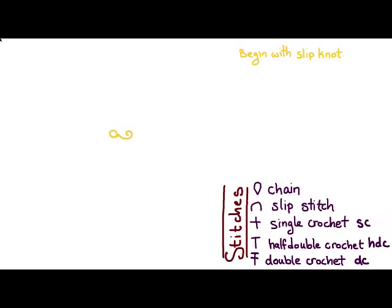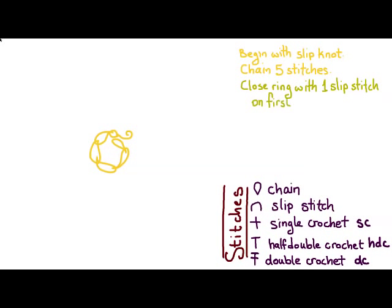To begin, we're going to tie a slip knot and then chain five stitches. Then we're going to close our ring with one slip stitch on the first chain of the five-chain.